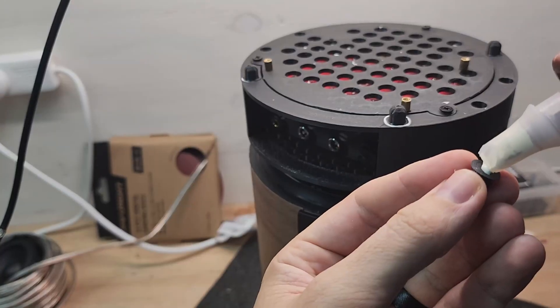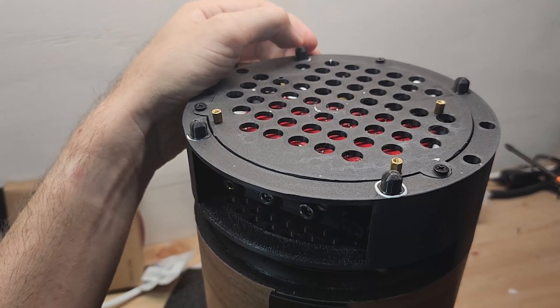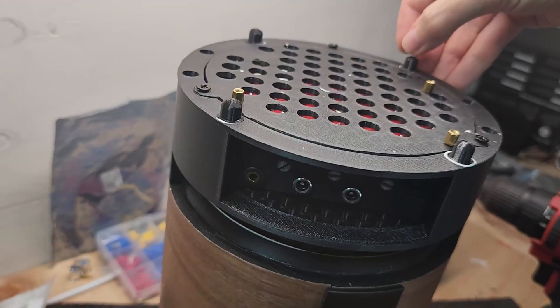For the final piece of the build, to lift the bottom of the enclosure up and allow airflow, I printed some small feet and glued them on with PVA glue.